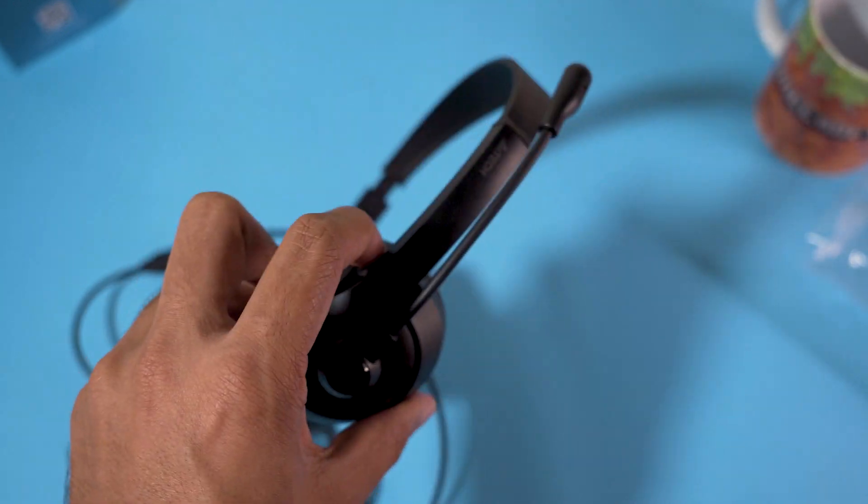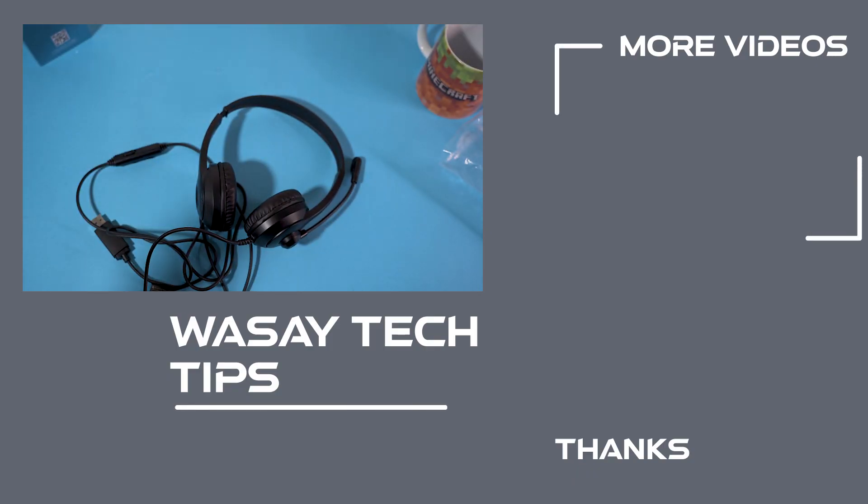However, if you want a lightweight headphone to listen to normal music, they are the thing to go with. That was the unboxing video of the A4Tech FH100U headphones. If you liked this video, like, share, and subscribe. Write any questions in the comment section below. Thank you for watching and as always, stay safe.